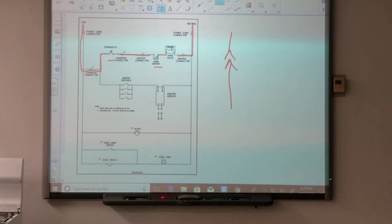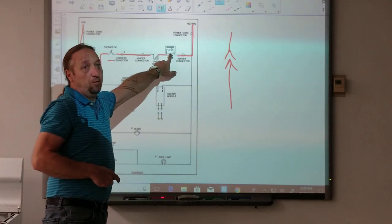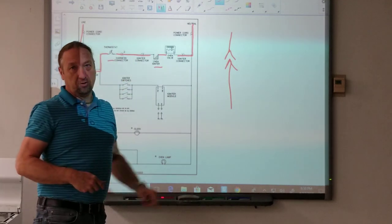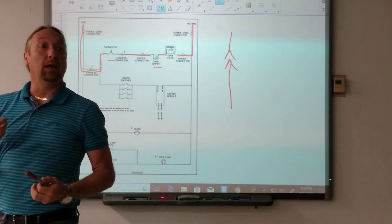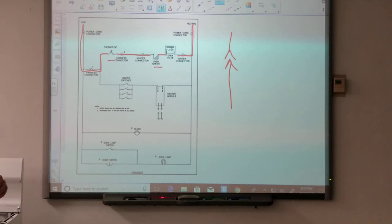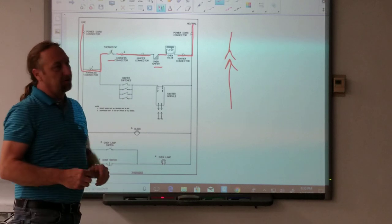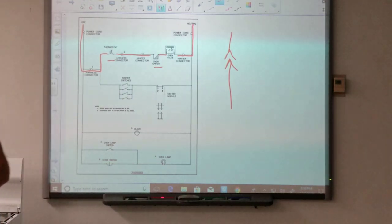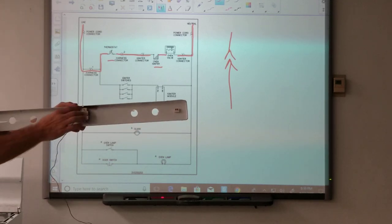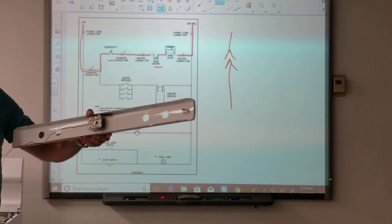The oven safety valve does not get 120 volts even though it's on a 120-volt circuit. The igniter takes most of the power away. Power comes in, the thermostat is the temperature control in the oven — I have one of those here. This is the thermostat. It's just got two wires on it and this long capillary tube. Does anybody know what this is? A sensor.